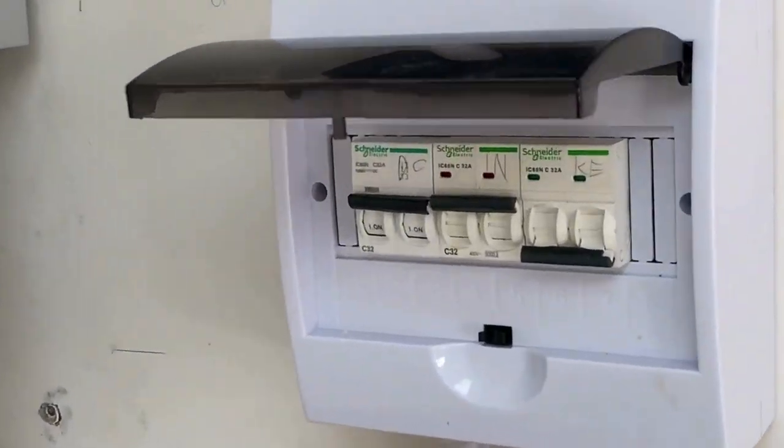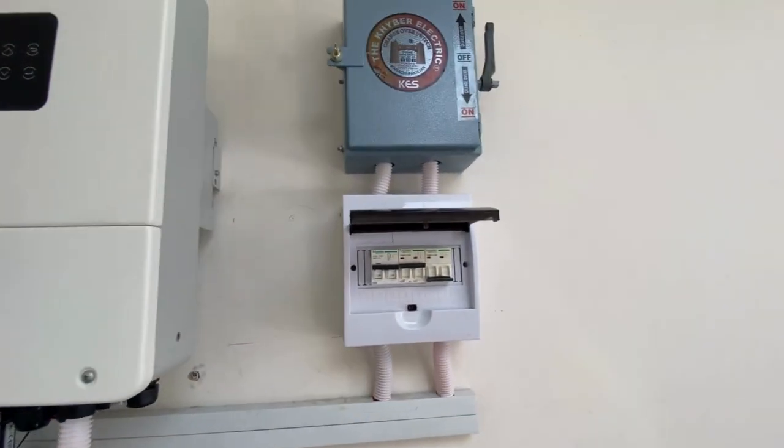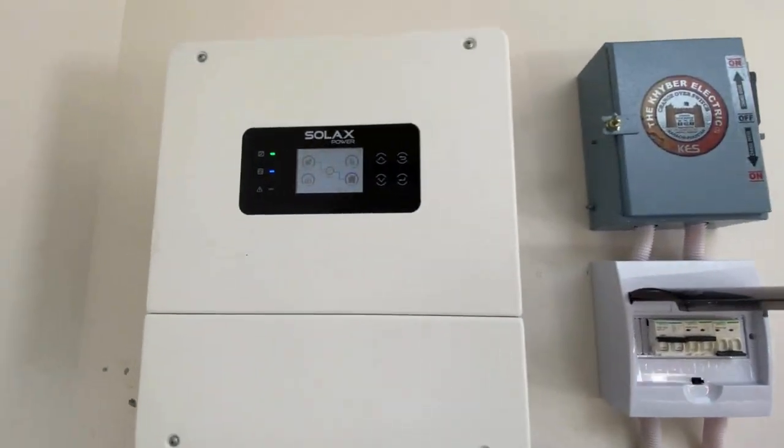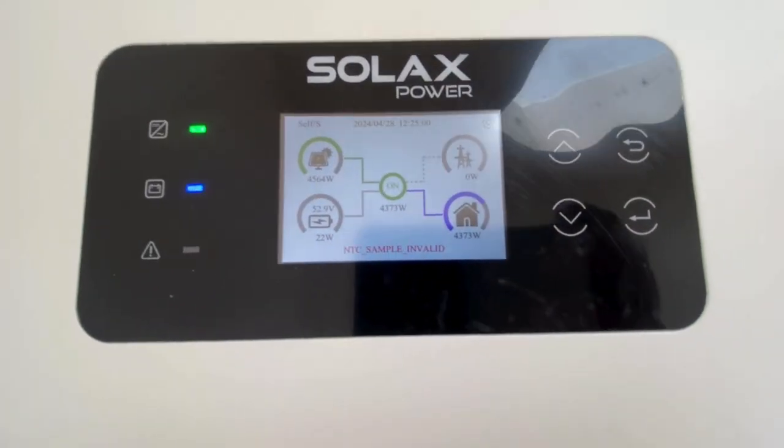This is a single string from the PC breaker. The PC breaker is in-out, change-over, and now this is a 4.57W solar power which is mostly utilized.